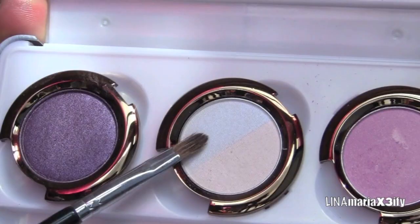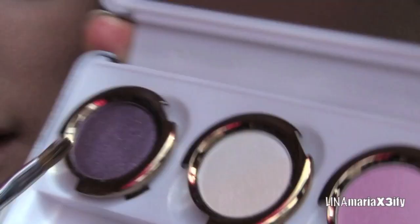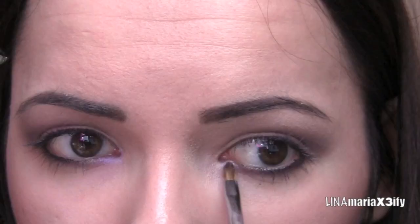Then I want to blend it out with a pencil brush. For the inner corner of my eyes, I'm going to take this light blue — if you guys can see right there — with a smaller brush and just put this on the inner corner of my eyes. It has like this metallic shine to it; it's like a bluish-white and it's super pretty.